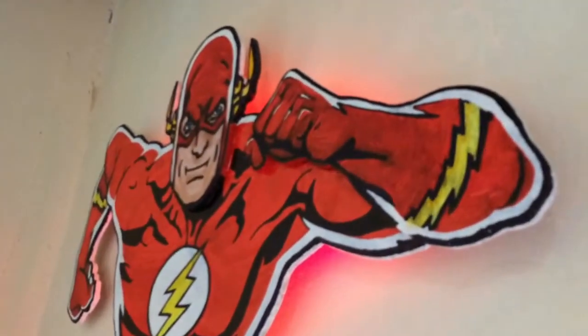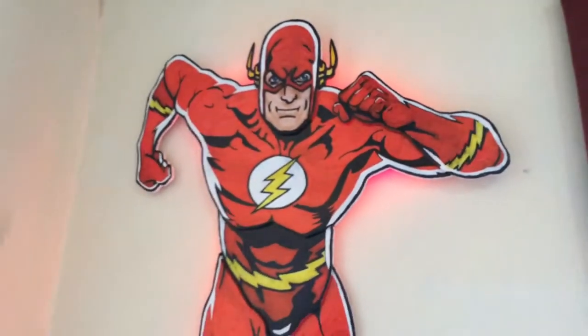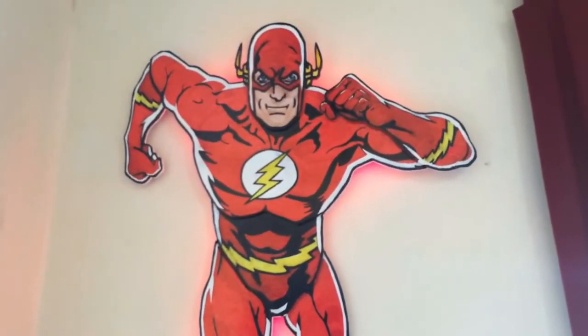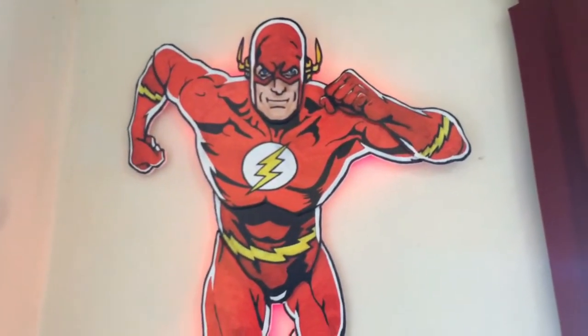It's colored with permanent markers as well. People have been asking for a demo of how I make these, so I decided I'd switch it up a little bit. This time I'm doing a stormtrooper, and that's what this video is about.